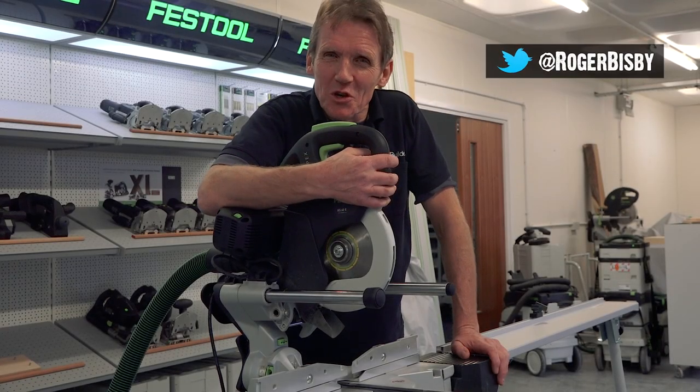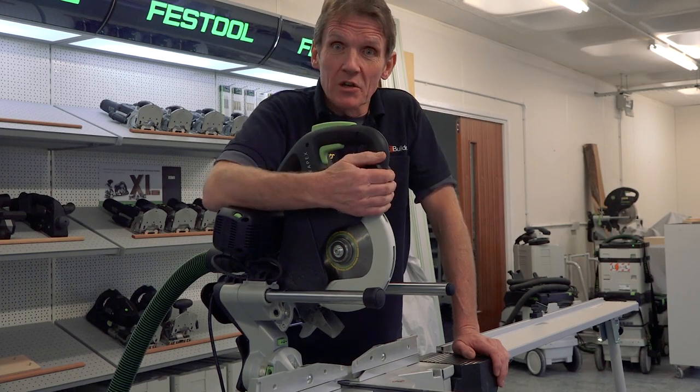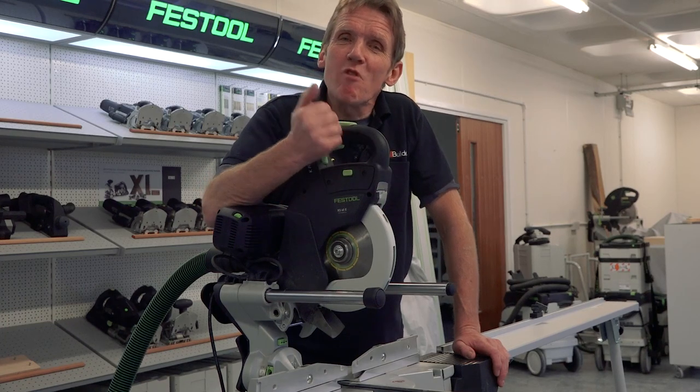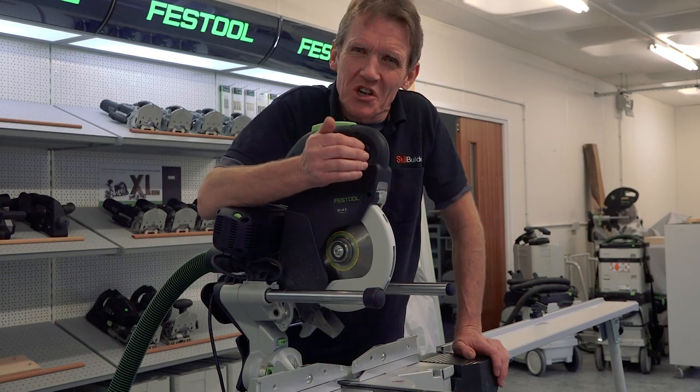Hello, I'm Roger Bisbee from SkillBuilder and I've come up to the UK headquarters of Festool to look at their KS60 double bevel mitre saw. Phil Beckley, their training officer, is going to run us through the features and benefits of this lovely new machine.